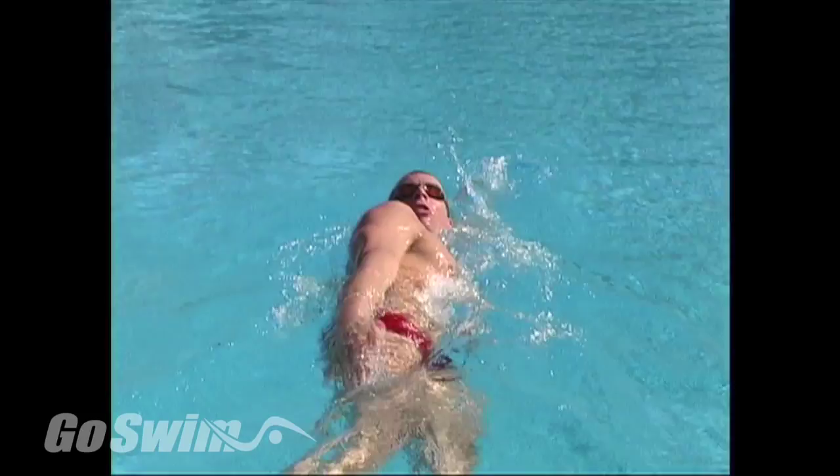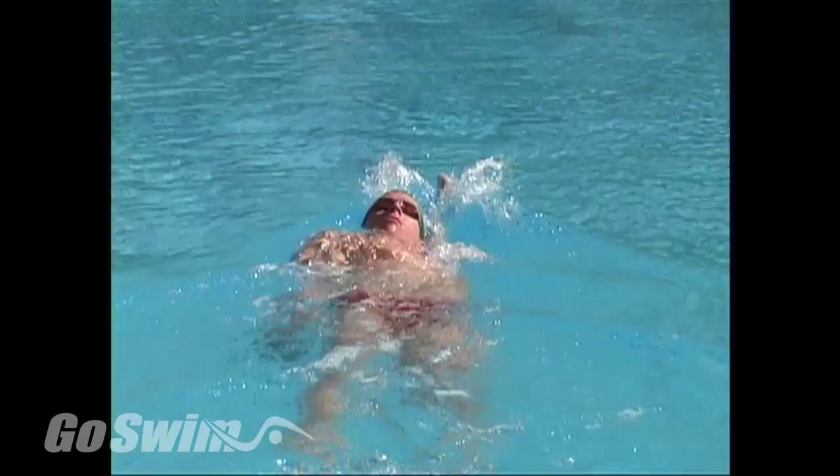Take a look and see how an Olympic champion performs one of the simplest drills, and how precise and accurate Jeff makes this.